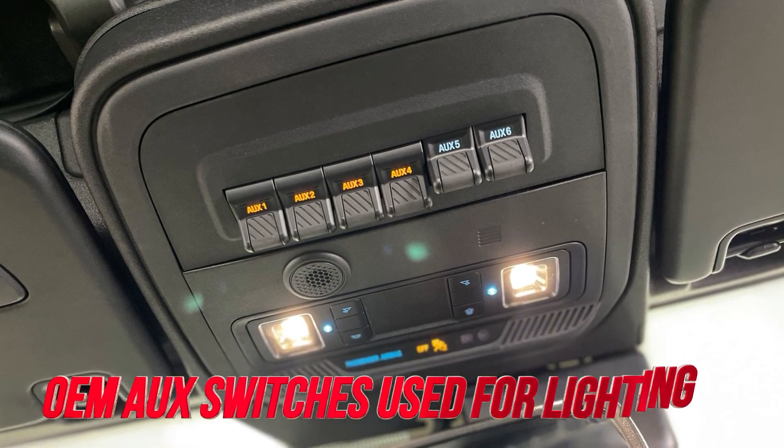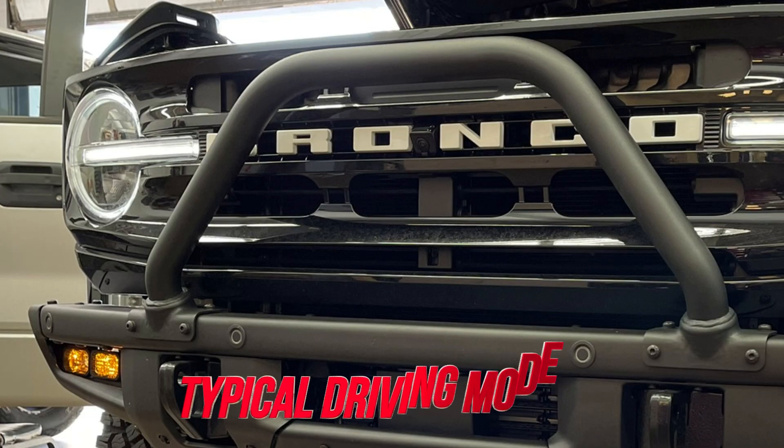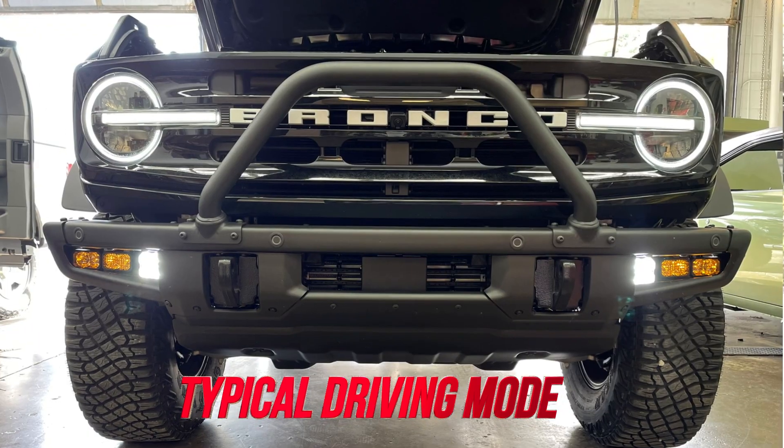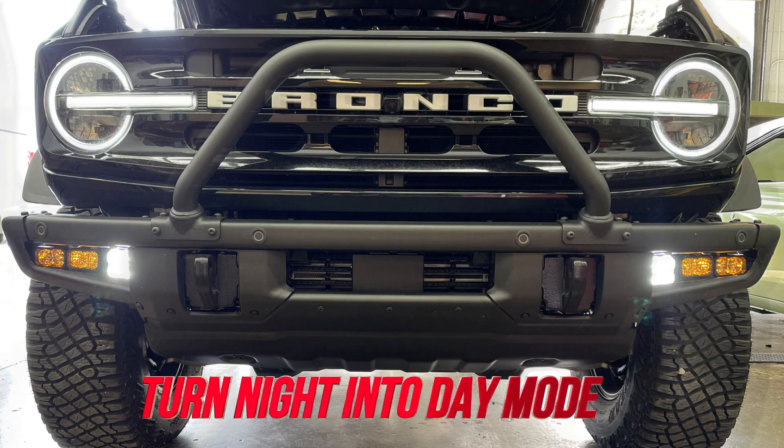This lighting upgrade we did in this Bronco is pretty cool, made by Diode Dynamics, and it just goes in those empty openings on the ends of the front bumper. We were able to activate that using the OEM off switches that are in the overhead console, so it had a really factory fit and finish. It was really nice.